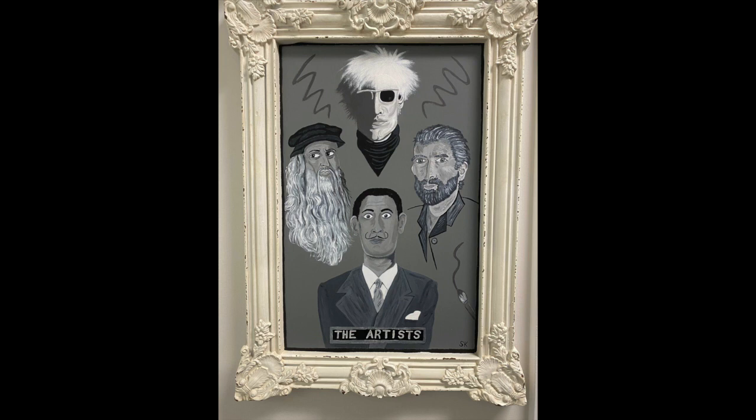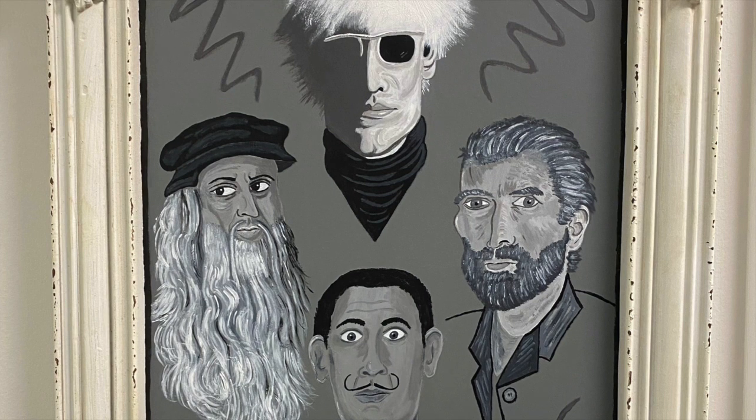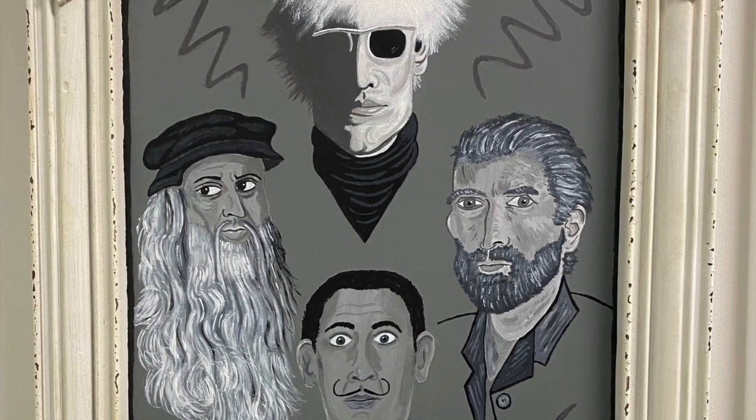The medium is acrylic on a framed board. This is part of his classic series where Sean honors a group of people using only black, white, and gray paints. He wanted to create a painting here that honored the greats of the art world. He's been influenced by each of them in some way during his art career.